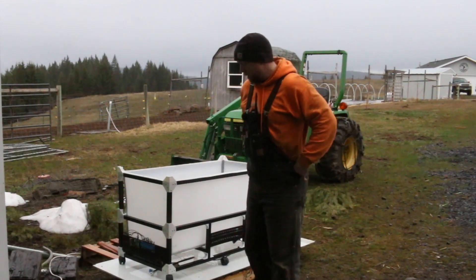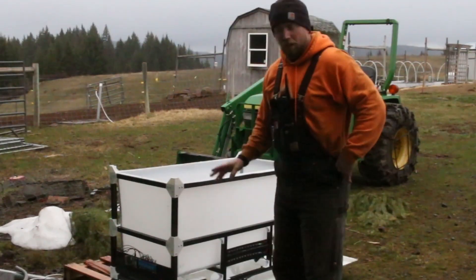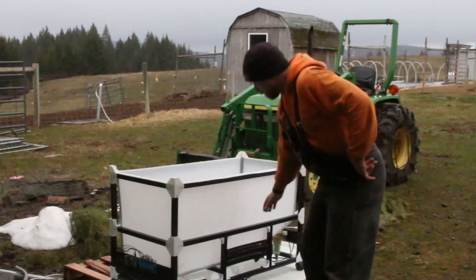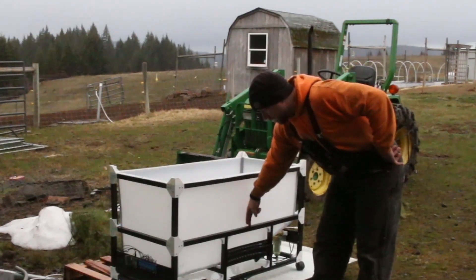Hey there Mission Control. We got the reinforcements done, all the brackets are printed and the tower is back together. It's definitely much much more rigid but I'm still a little concerned about the flex right here.